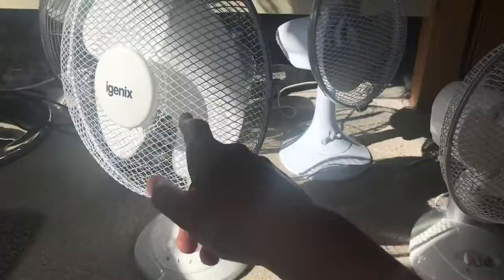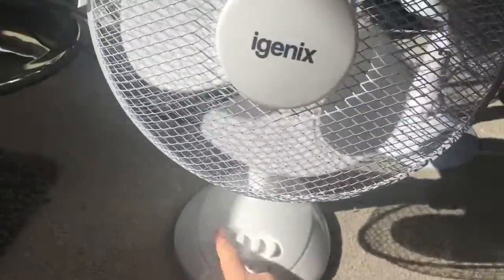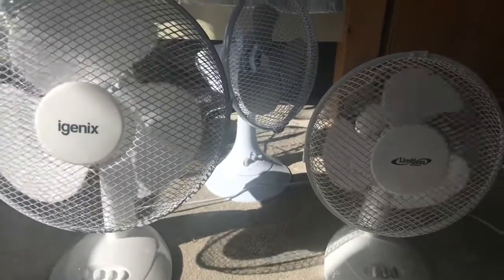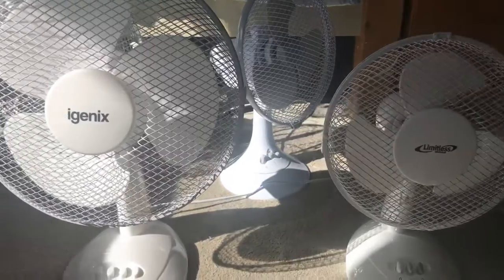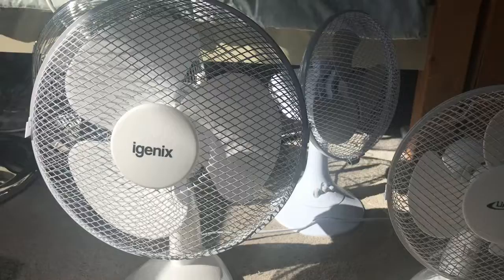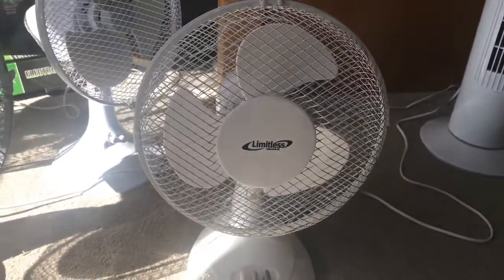I'll let this one oscillate to the right and this one oscillate to the left one more time, then I'll centre them and turn them both off to show the spin downs. I think the Limitless Electrical stopped last — and it did. Well, it's not really a fair competition because I turned that one off before that one. That's going to wrap up this fan comparison video of the Igenix 12-inch plastic desk fan versus the Limitless Electrical 9-inch plastic desk fan.